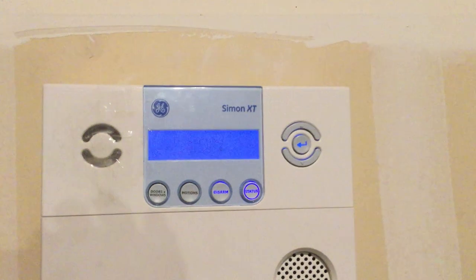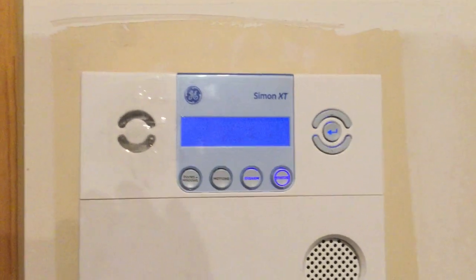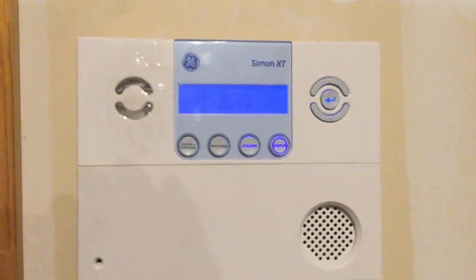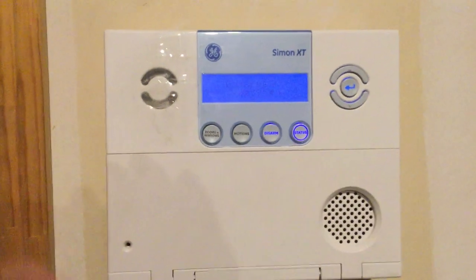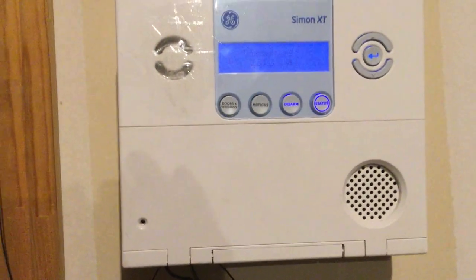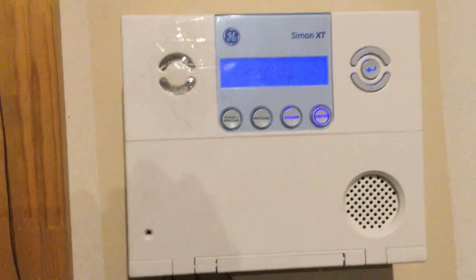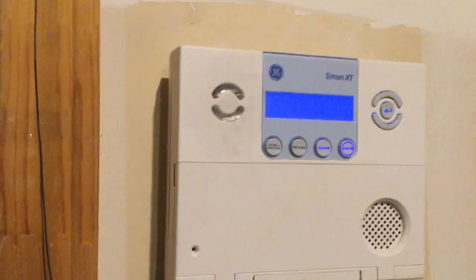Anyway, off topic — this is a Simon XT. It's not very common here and I'm not entirely sure how I got it, but it works. It's one of those all-in-one panels, so it's not the best, but it's perfect for this. It's mainly wireless but it has two zones that can be wired. I'll open it up.